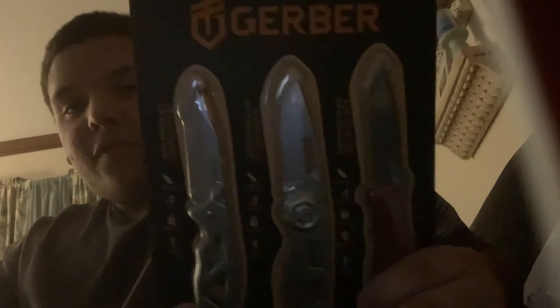I didn't want the smaller one because I already have the full-size Para Frame, but I always needed another one. I wanted these two, so I'll be unboxing these in a different video. Please like and subscribe — bye!